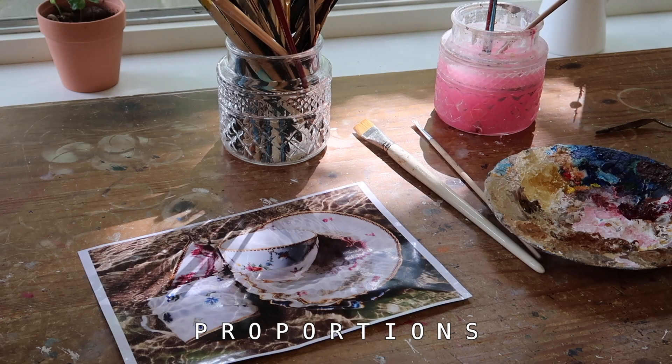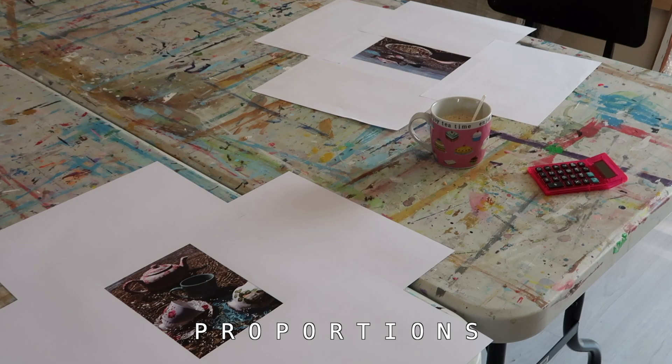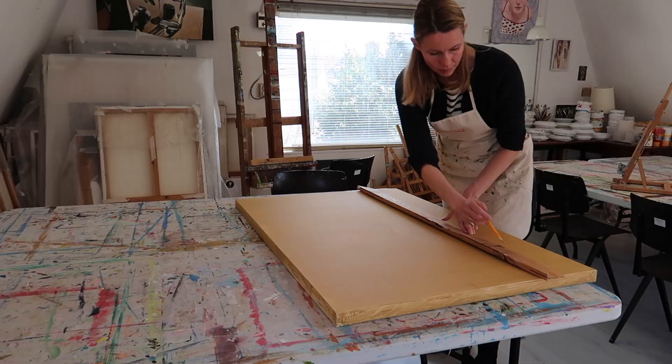Then I have to make sure that the canvas and the photo are in the same proportion. When they have the same proportion, I can make some lines — a grid on the photo and the canvas — so that I know where to put what. It helps me in my sketch.